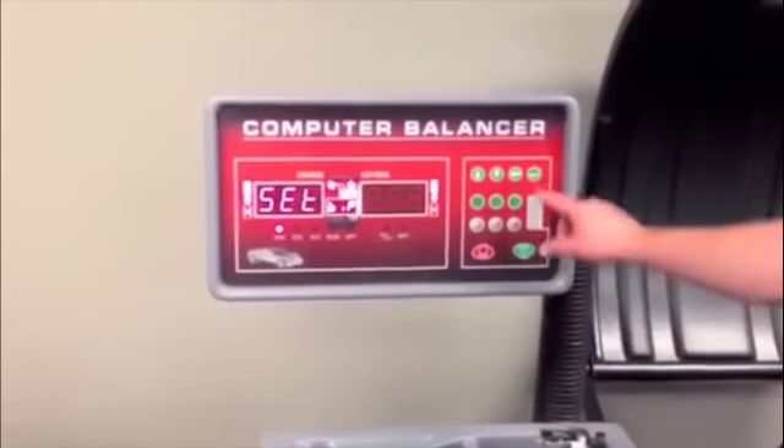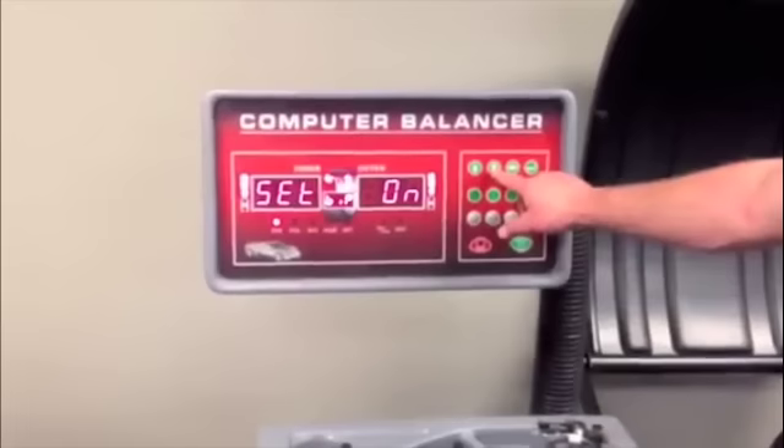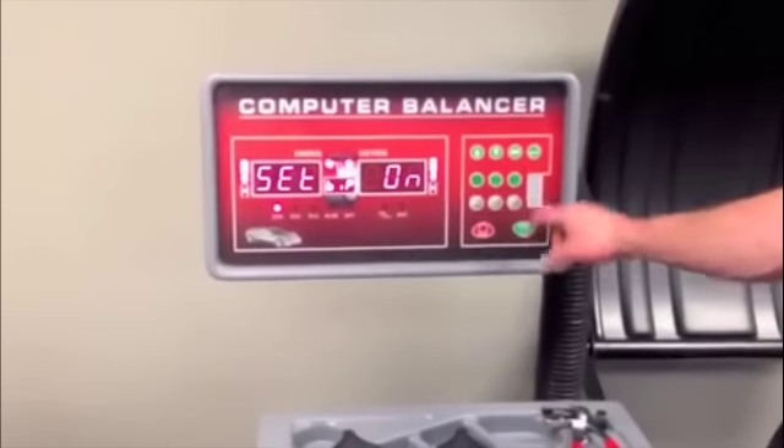Beep sound option. Choose on or off. Press enter button to save.